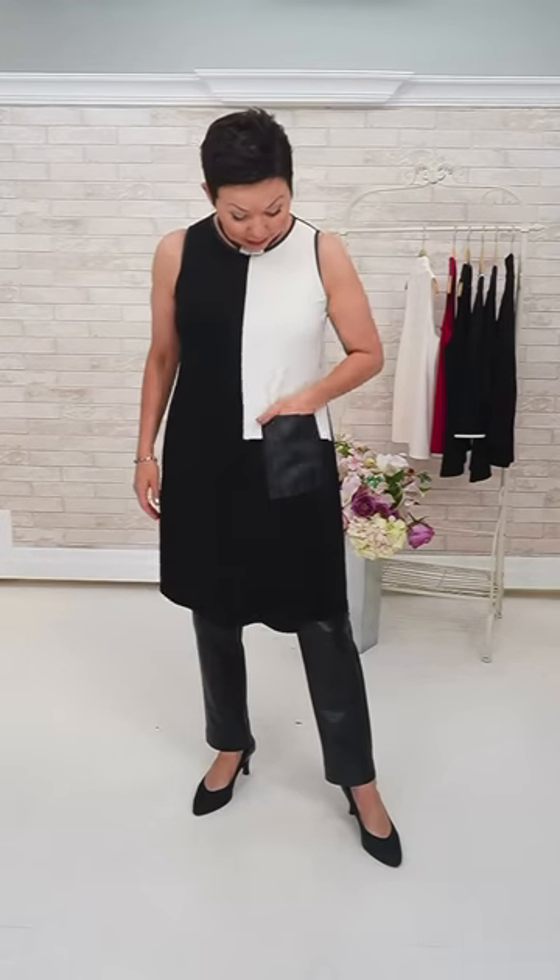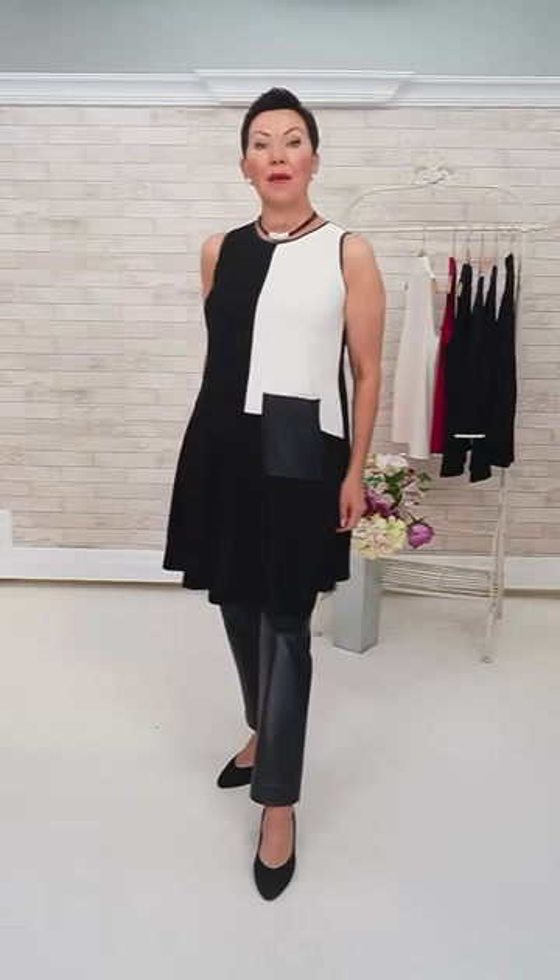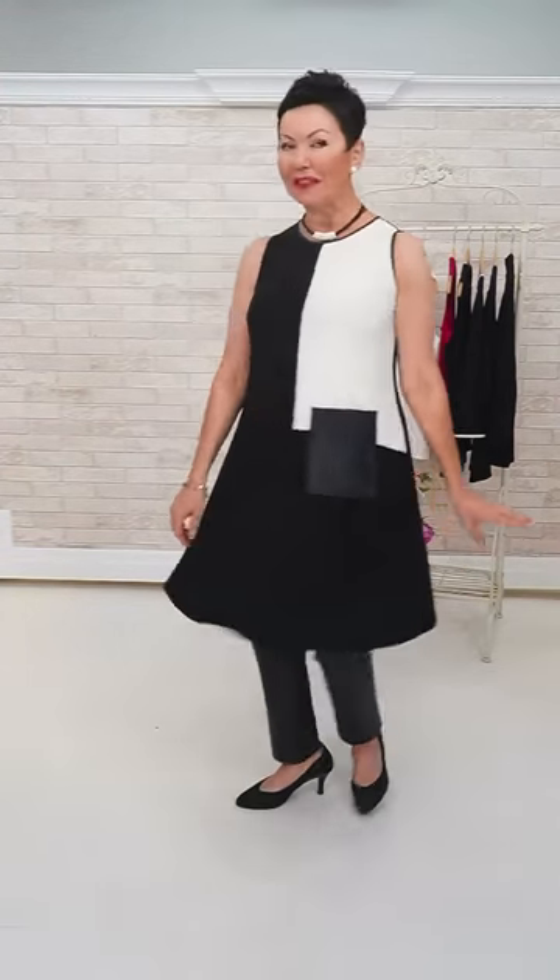I'm wearing it as a tunic, but it has a faux leather textured pocket, so I thought it might be nice with this pant. Keeping the jewelry simple, doing the Rowan necklace from Wanted. That's my story.